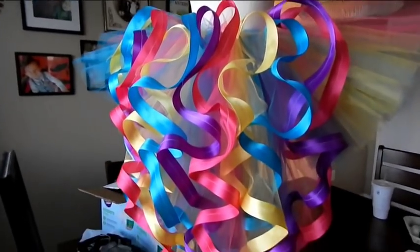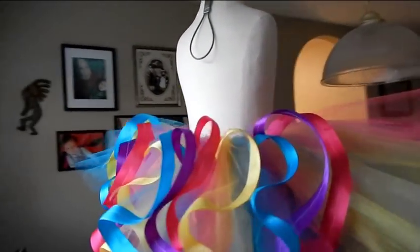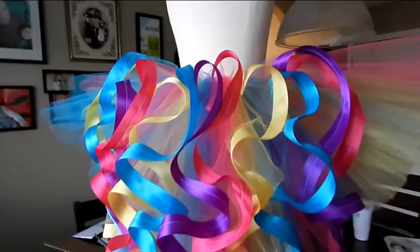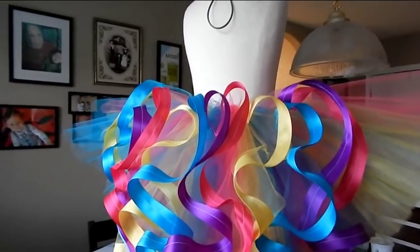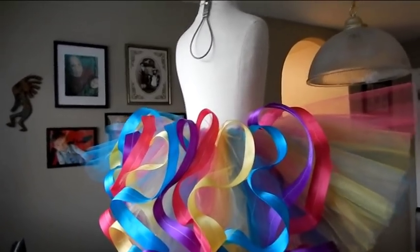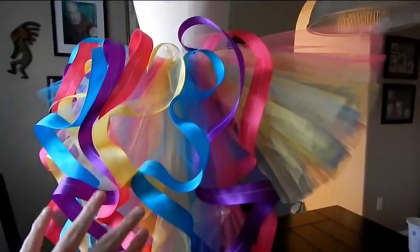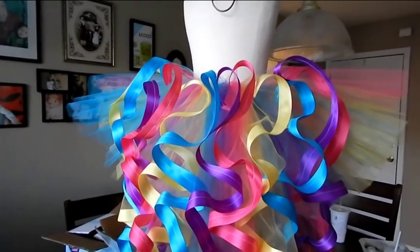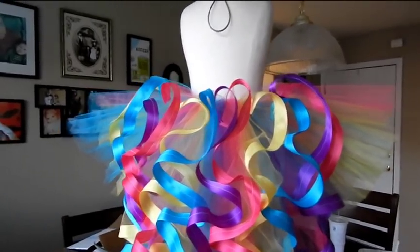So this is what the finished tutu looks like. You can see the train goes all the way down and the front part is just like a regular tutu. That's how you make a tutu with a train. You can make the train as long as you want or make it shorter — it's really up to you. I'll put the size chart in the description down below, and then you just guesstimate short, medium, and long. If you guys have any questions, leave them in the comments down below, or go to my Facebook fan page, Instagram, or any of those — they're all in the description down below.